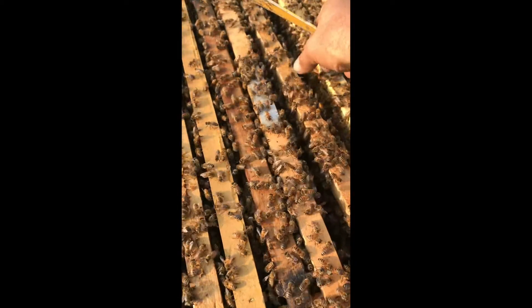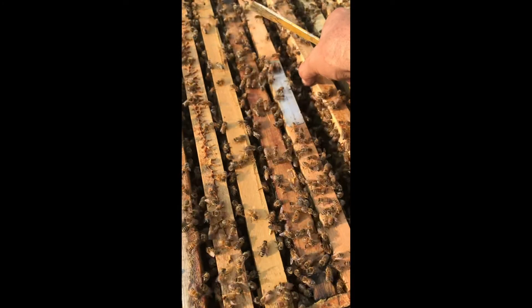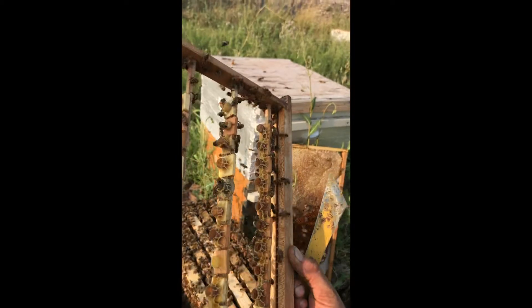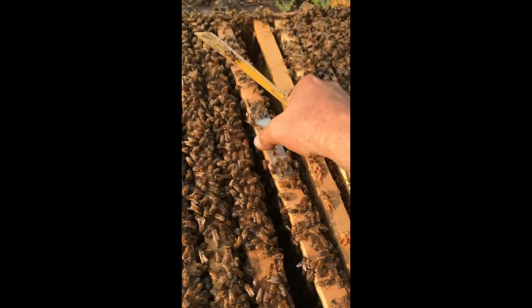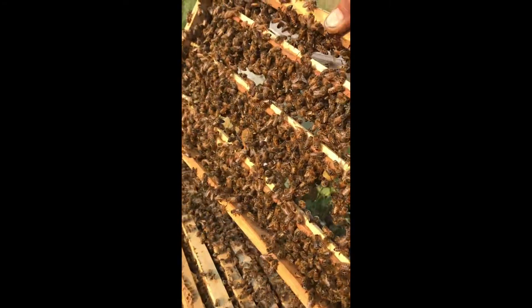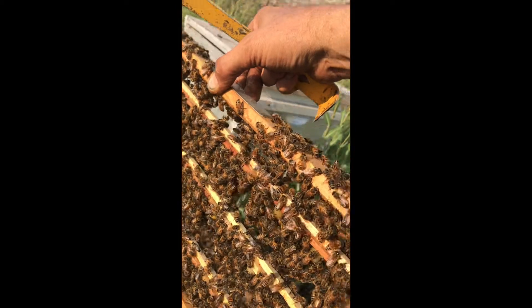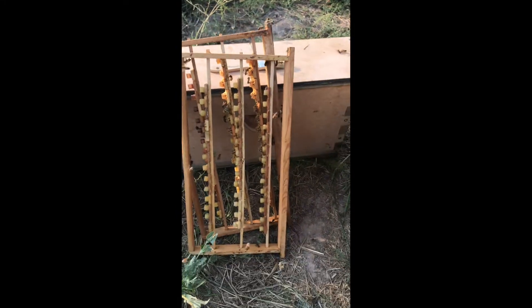Alright, we're going to take that frame over and graft from it. Let me put the box back together first. Let's see what kind of housekeeping job the bees did — see if they've cleaned up the cells and prepared them. They've slicked all the honey off. I'll take out the other cell bar frame; we're not going to ask them to do all of these right now. Alright, let's go graft.